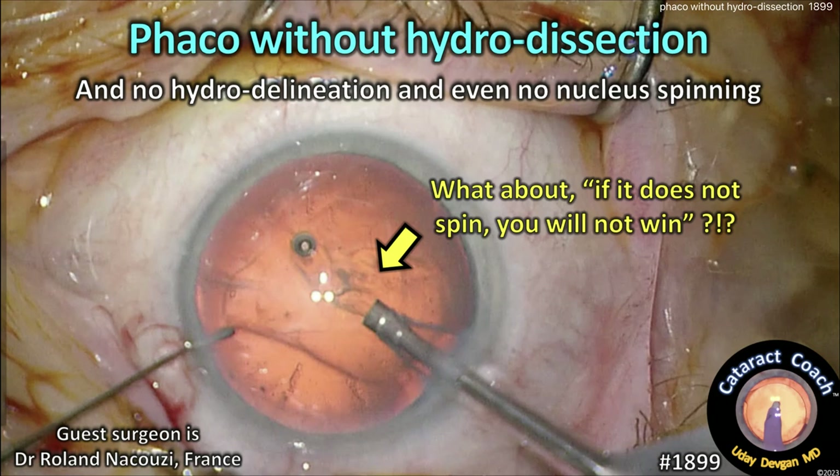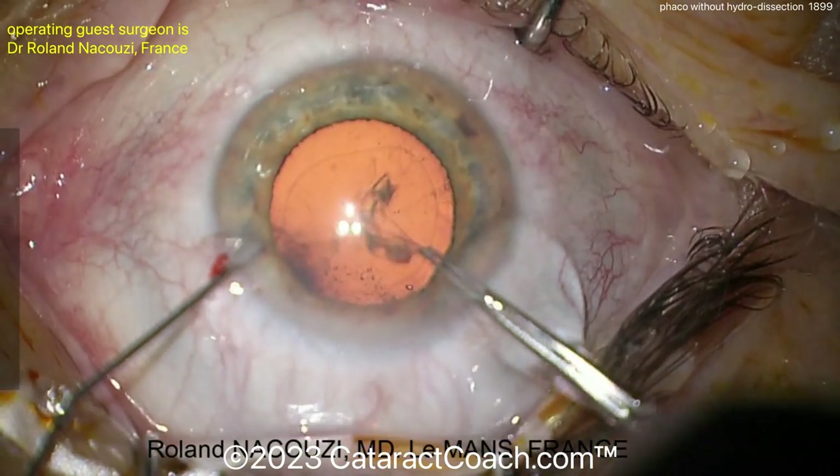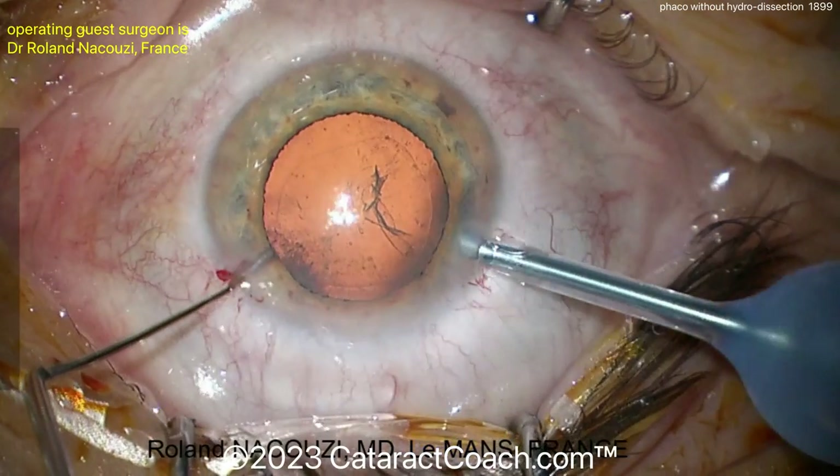Cataractcoach.com — FACO without hydro dissection. That's right: no hydro delineation, no hydro dissection, no nucleus spinning. Wait a minute, professor — what about that saying you told me? If it does not spin, you will not win.